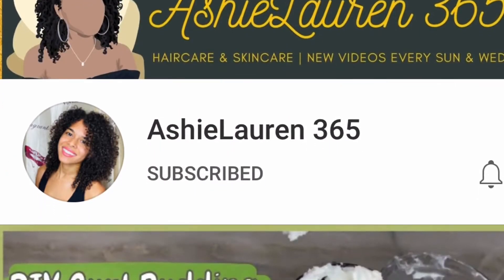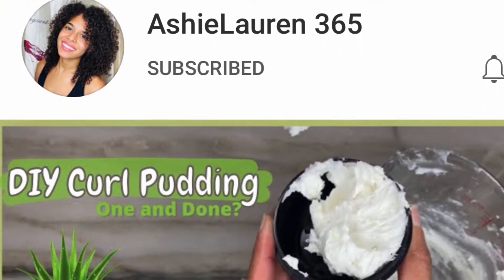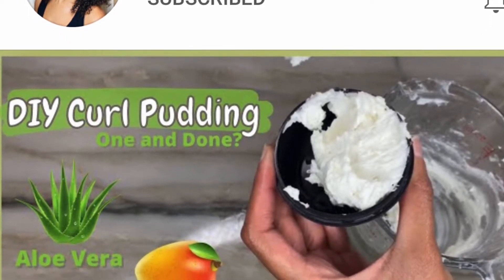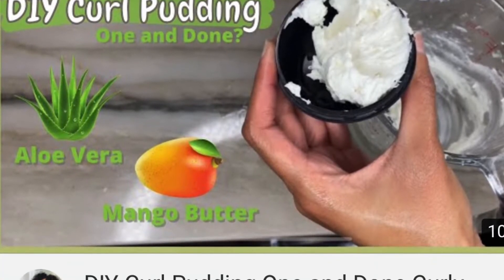Before we get into this video, I want to give a very special shout out to Ashley Lauren 365. Thank you so much for watching my content, commenting on my videos, and hitting those thumbs up - I really appreciate it. You have been a loyal subscriber. Y'all go over to her channel and show her some love and let her know that Trust to Impress sent you. Now let's get into the video.